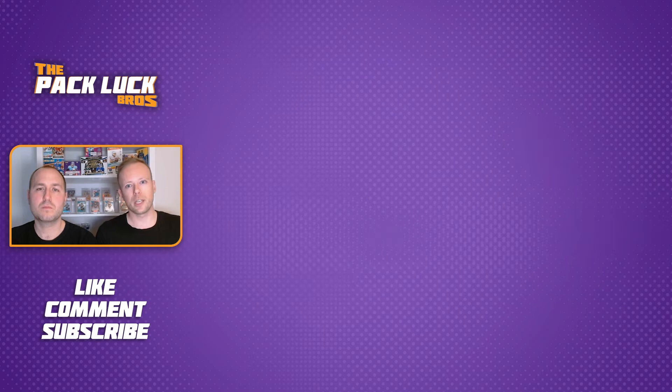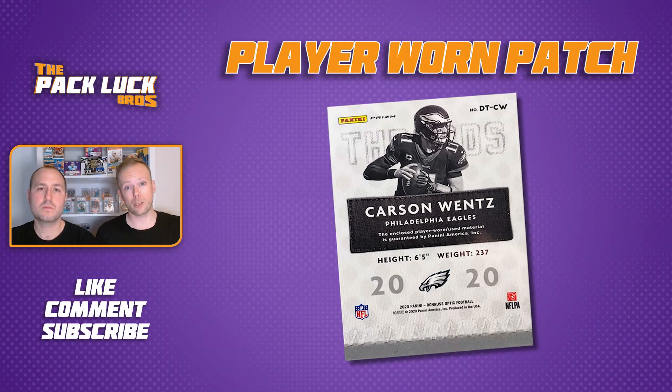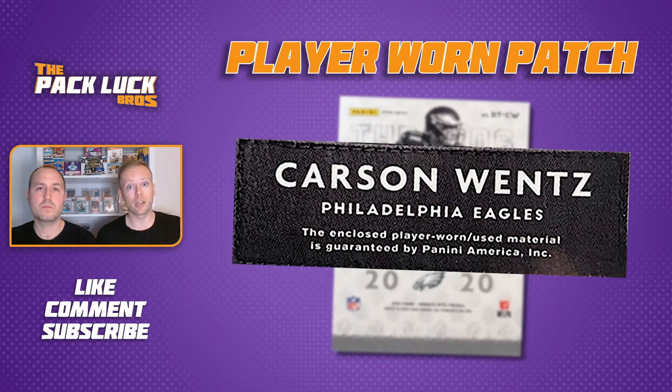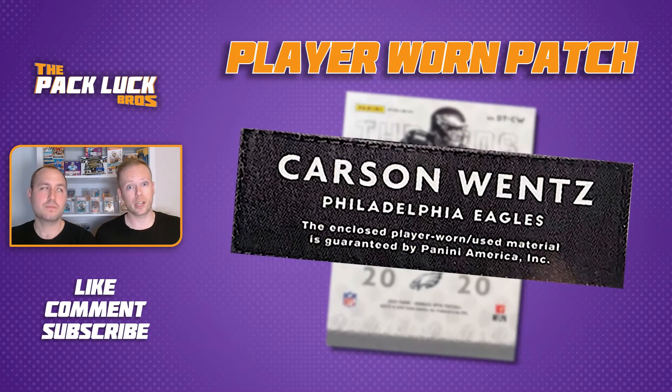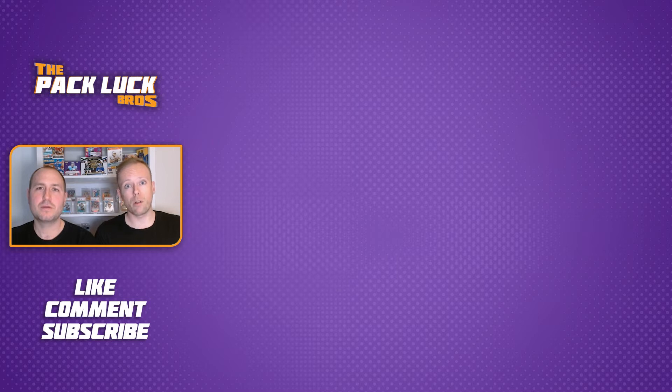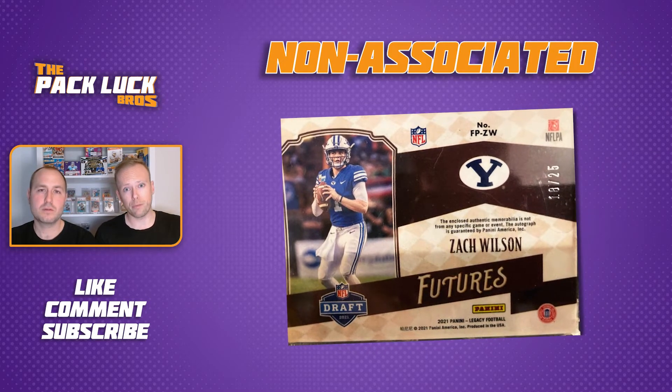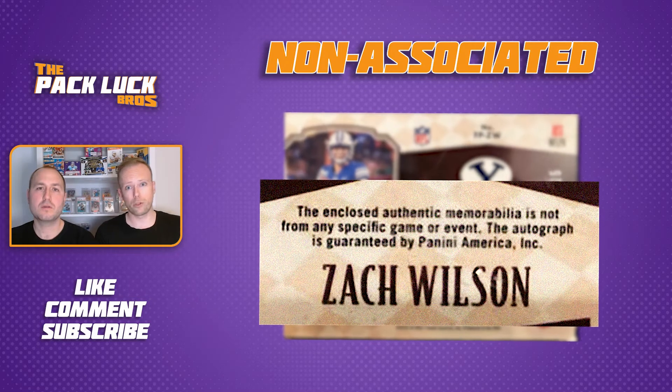If you're lucky, a game-worn patch is even a bit filthy. Secondly, we have the player-worn patch, which basically means the player put on a jersey and then quickly took it off so the manufacturer could say it was player-worn. The less desired of them all is the patch not associated with any game or event.